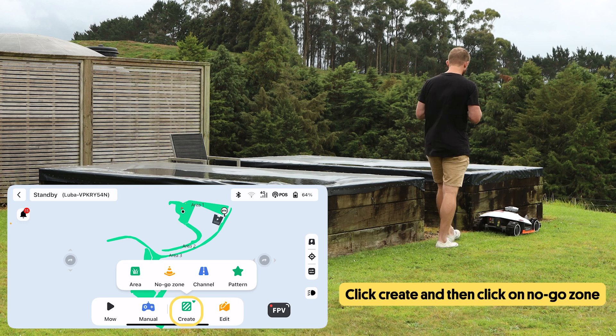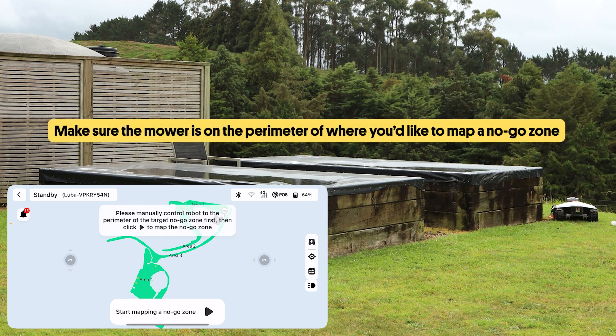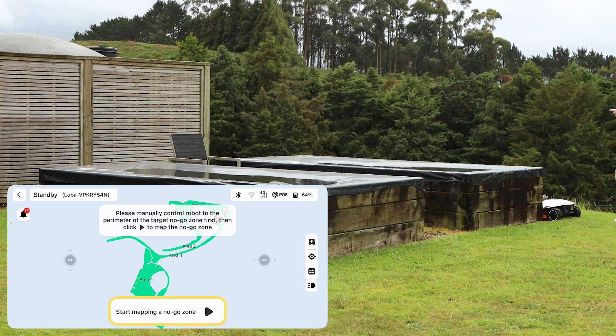Click create and then click on no-go zone. Before starting, make sure the mower is on the perimeter of where you'd like to map out, and then select start mapping no-go zone.